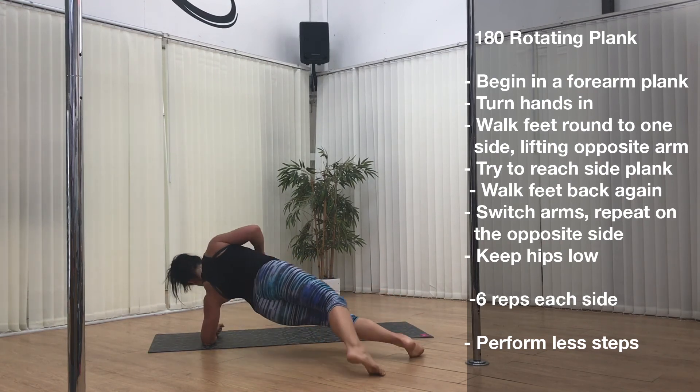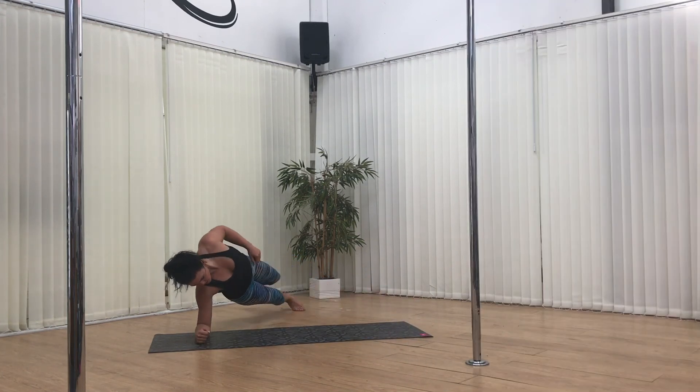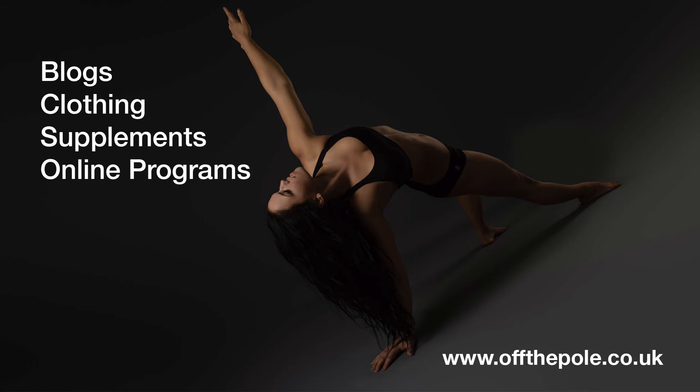Hope you guys enjoyed this oblique workout. Hashtag Off The Pole on Instagram if you're following along with the grids I'm posting on there. And if you want to check out any of my blogs, online training programs and clothing range, then head to offthepole.co.uk.